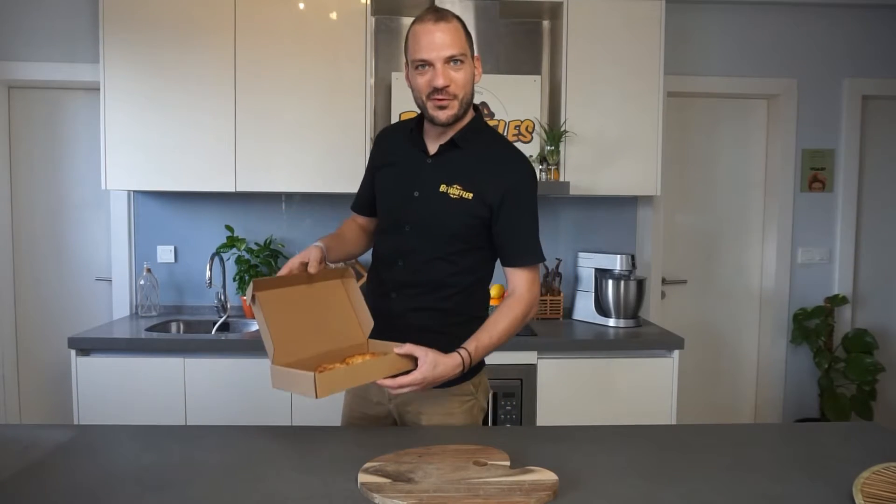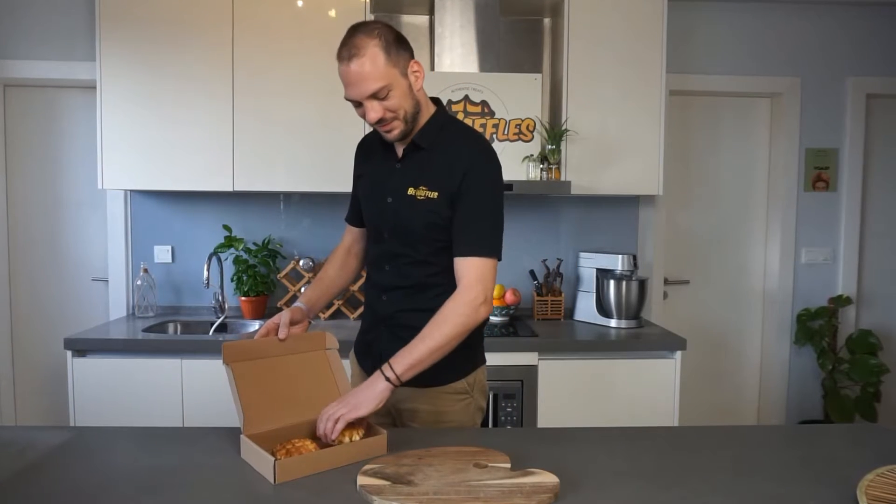As a first step, remove the waffle out of the freezer and let it defrost for 5 minutes.